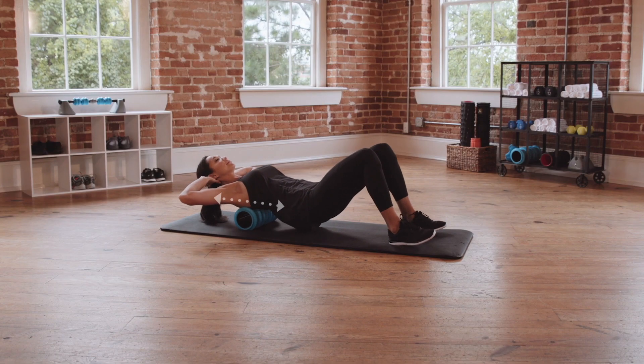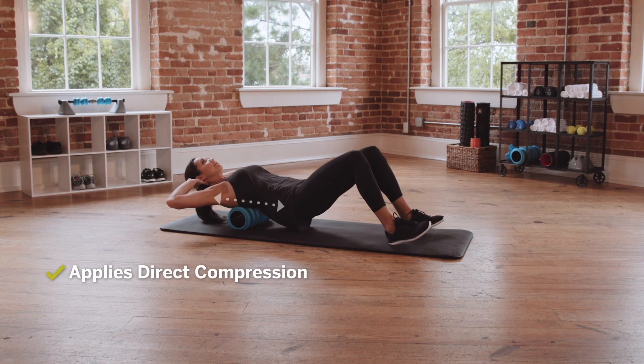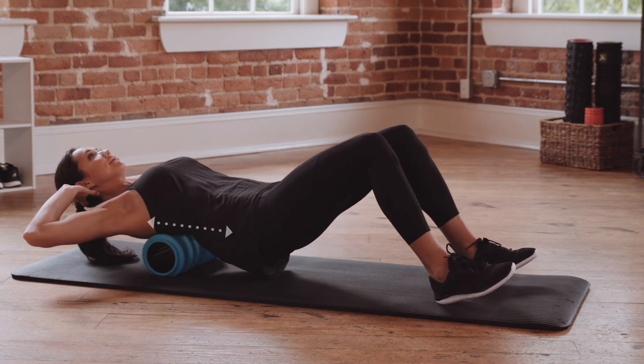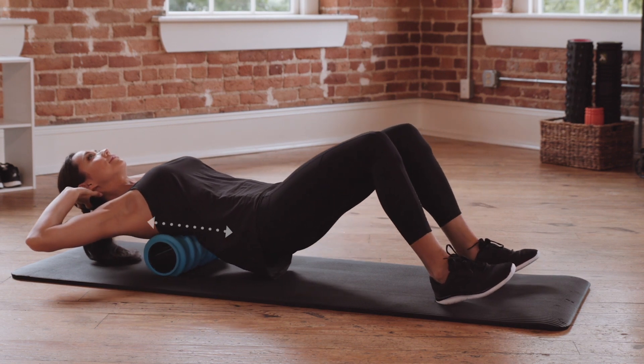The Charge is different from the traditional foam roller because it applies direct compression while also applying horizontal forces to the tissue, whereas the traditional roller relies solely on direct compression. Therefore, the Charge is best suited as a specific recovery foam roller.